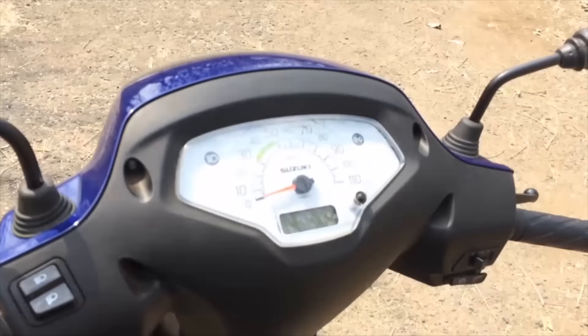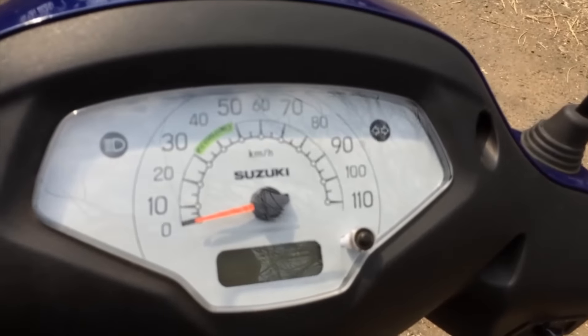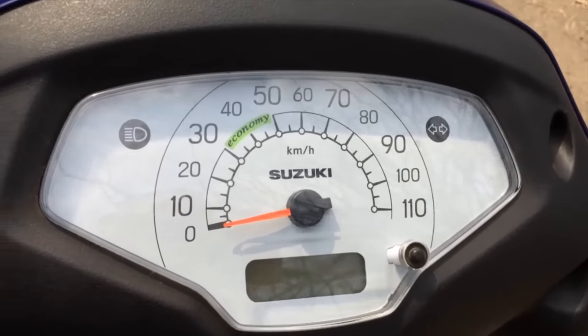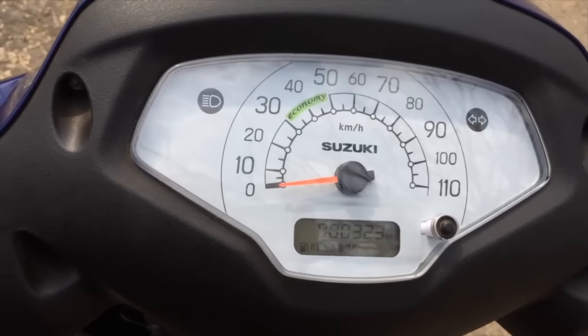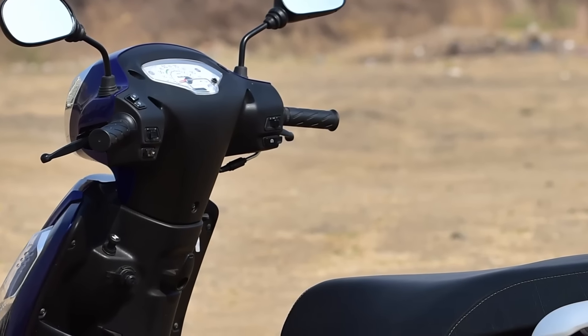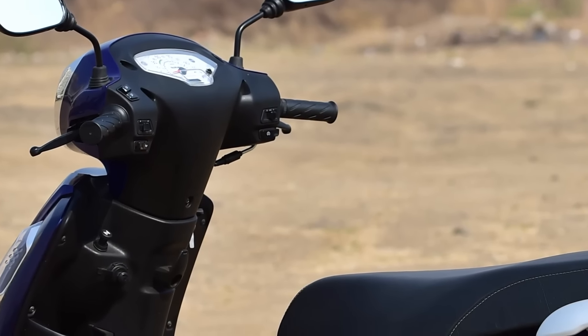One of the features I really liked are the meters. It's a very simple set of meters — it gives you all the basic information you want. Basically you've got the fuel gauge, two trip meters, and an odometer. I think it's a very clean execution of what the meter needs to be — it's easy to read and there's not too much clutter, which I think is par for the course.